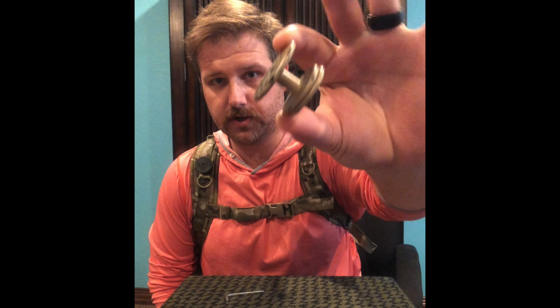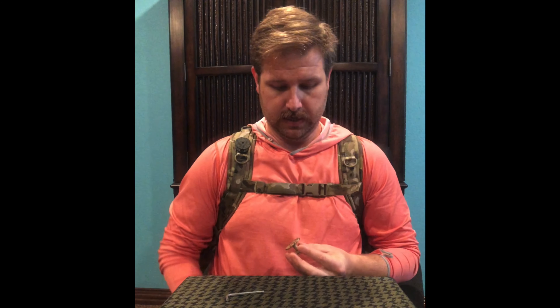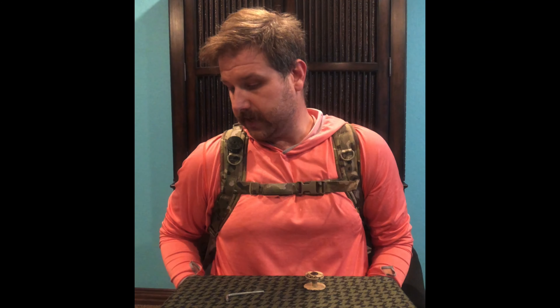I found this guy online. He makes these in his home, or I guess in his shop, and what it is is literally just a stud that you put on your pack and it keeps your sling on there. I've used it the last two years and I'm thoroughly impressed.